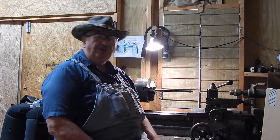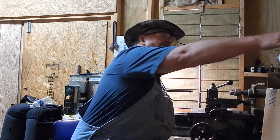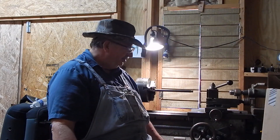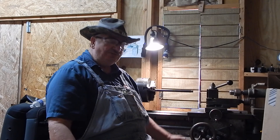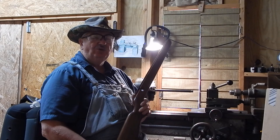Good morning. Old Turkey Master here. Let me turn this iron off. I've got a project here I'm working on this morning. This is a stock for a Winchester 43.